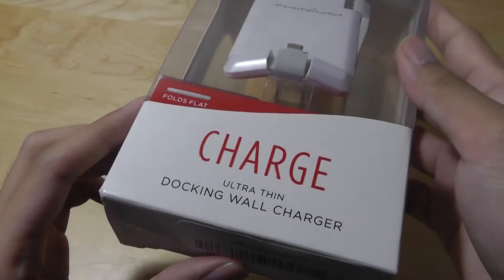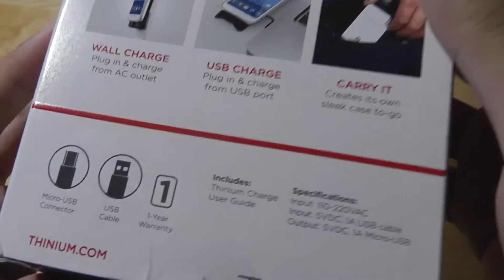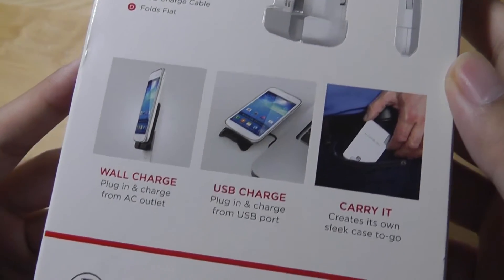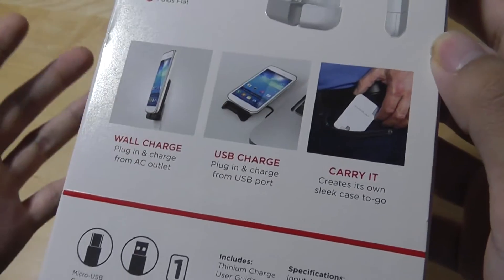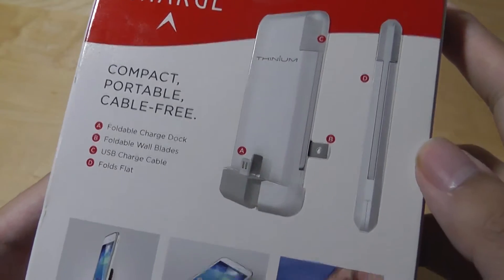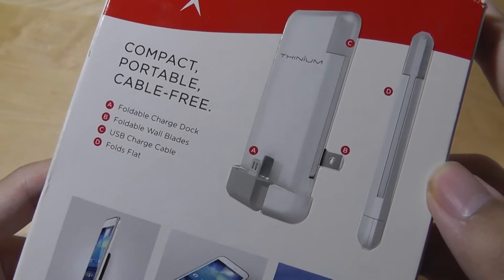Taking a quick look at the packaging, it's pretty simple. It folds flat and works with most Android devices. It is a 5V 1A output though, so it's only going to charge your phone relatively slowly. It's not Qualcomm Quick Charge enabled and it's not 5V 2.1A, so it won't charge a tablet or something that requires more power. For your average Android device with a 5- to 5.5-inch screen, it should work without any problems.